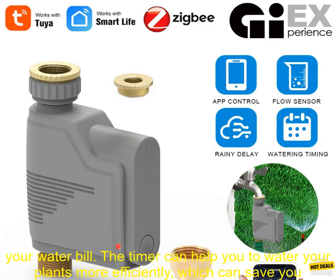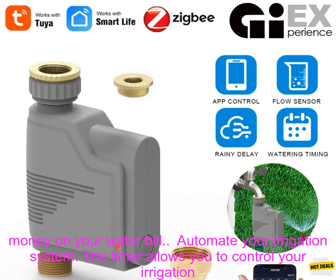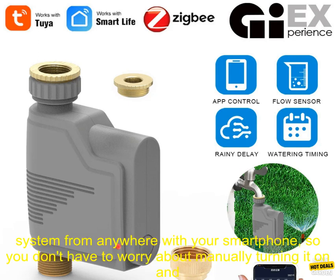Here are some of the benefits of using the ZIGBEE Wi-Fi Garden Watering Timer. Save time and money on your water bill — the timer can help you to water your plants more efficiently, which can save you money on your water bill.